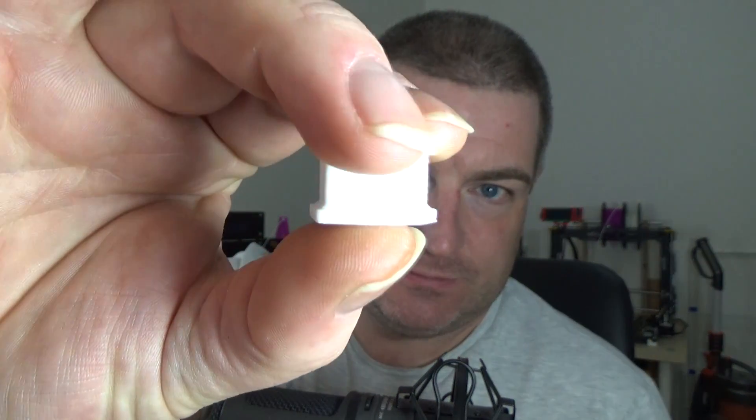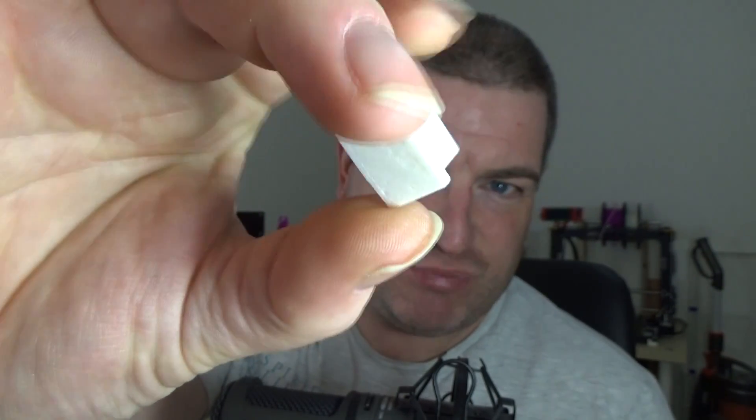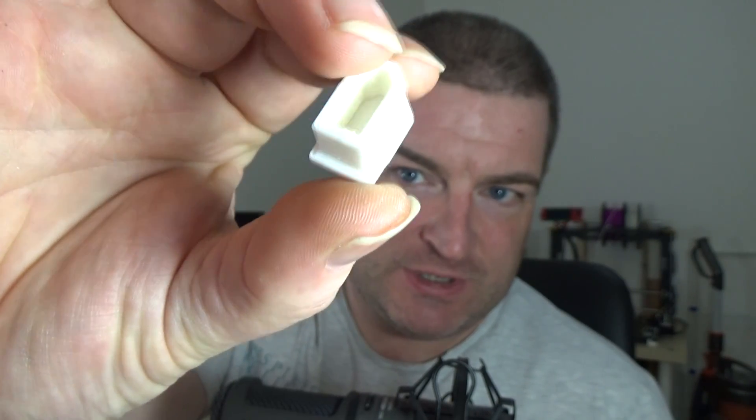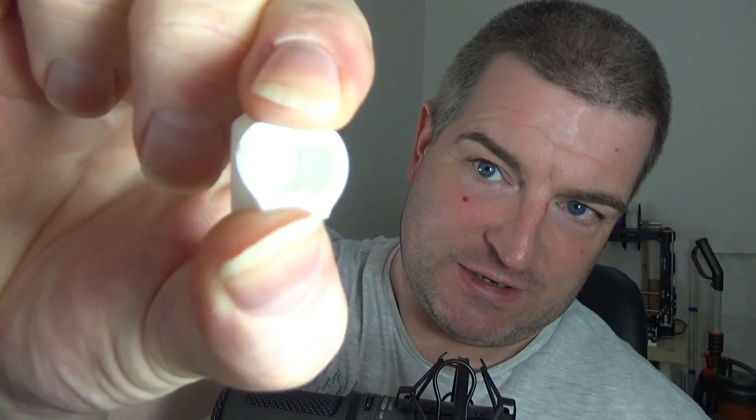There we go — one NinjaFlex print. White is probably not the best colour to use for this, but it's a cover for an XT60 connector — there's the XT60 and it just pushes on, and comes off again. Absolutely perfect. There are a couple of issues with the top layers not being formed properly, but not to worry.